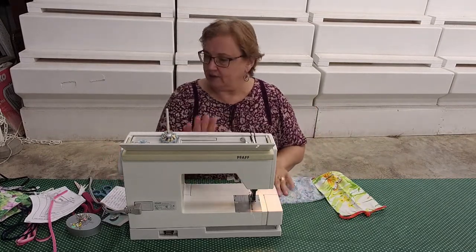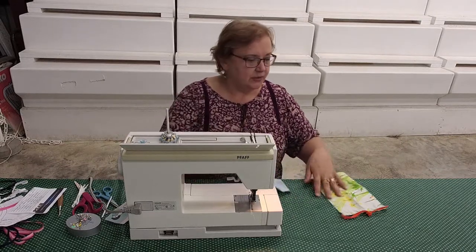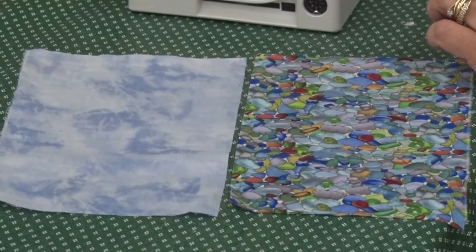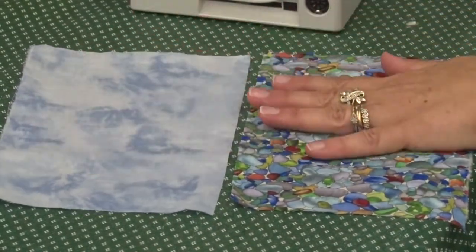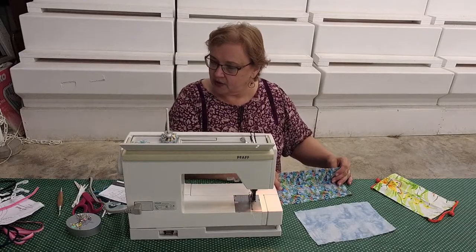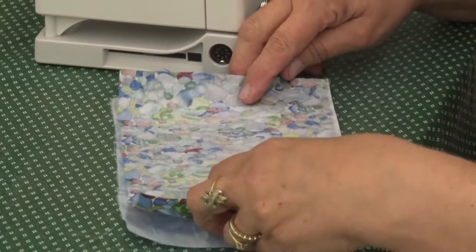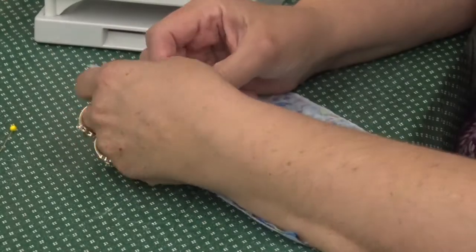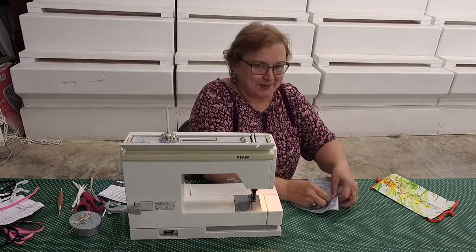If you want to take notes, here's what you need: a sewing machine, pins, scissors, and a seam ripper — just the basic tools, nothing fancy. You'll need two pieces of 100% cotton fabric measuring six by ten inches. If they're different fabrics, you'll know which side you last wore on the outside or inside. Layer these two pieces of fabric right sides together, facing each other, and line up all the raw edges to match. Put a few pins in to keep those layers from shifting.